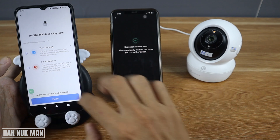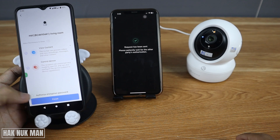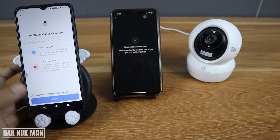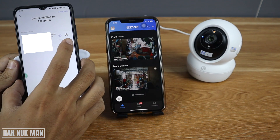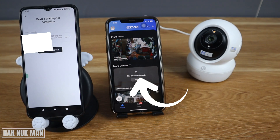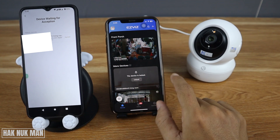You can enable 'Control Device', 'Authorize', and 'Copy Password' — tick all of these. If you don't tick 'Copy Password', the second device will need to enter the password every time it opens the camera. Tick everything for full control on the second device, then press Finish and confirm sharing.